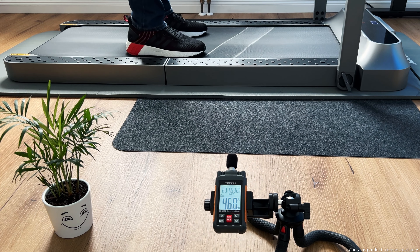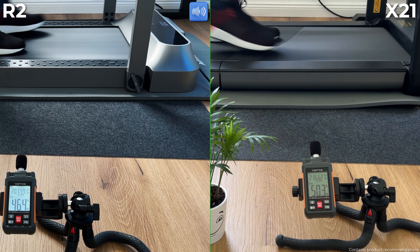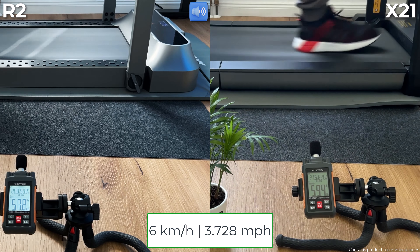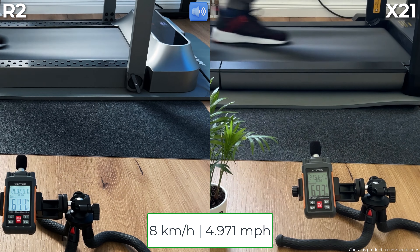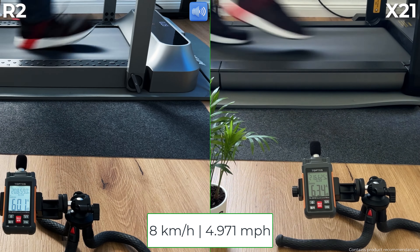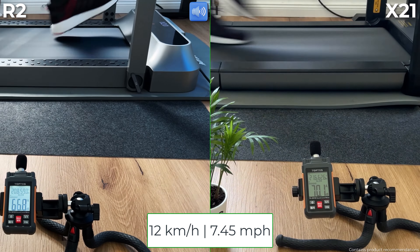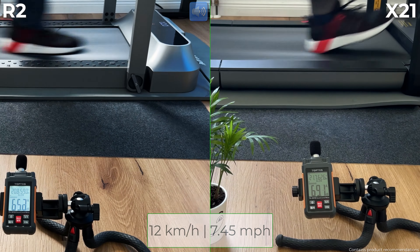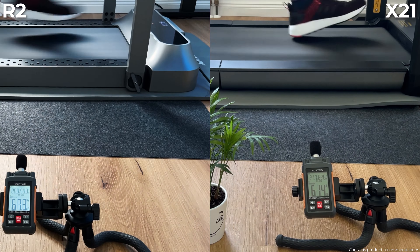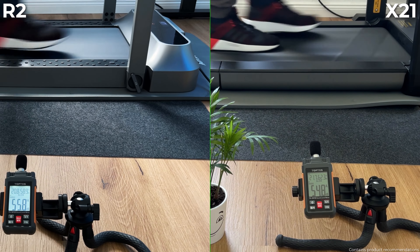Moving on to volume and dampening. I measured the two walking pads under the same conditions with a decibel measuring device at a distance of one meter, in two km per hour speed steps up to the maximum. As you can see, the volume of both treadmills is moderate, although the R2 is slightly quieter at maximum speed. I recommend a thick rubber mat to minimize the noise, especially in apartment buildings. In my opinion, the X21 offers a slightly better running experience — it feels a little softer when running than the R2.